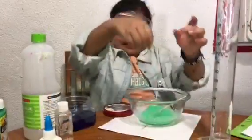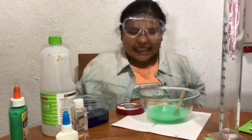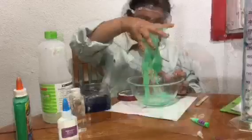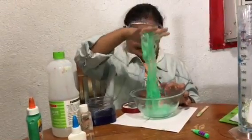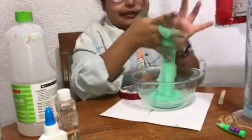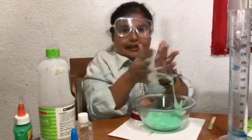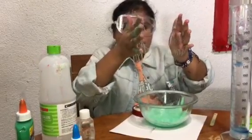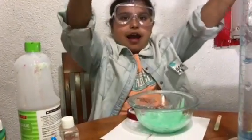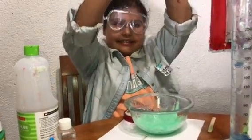I'm gonna go in with my hands. Oh yeah! After I knead it I'm gonna add my sand. This was like straight-up slime. Now I'm gonna add the sand. Let me just try to take this off me. Once I add the sand it will be kind of less sticky. Look at this — it looks like spider webs. That's a science thing right there.